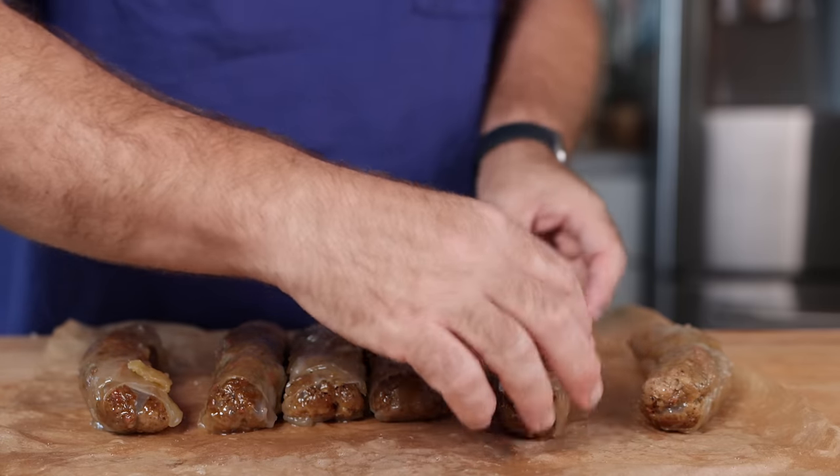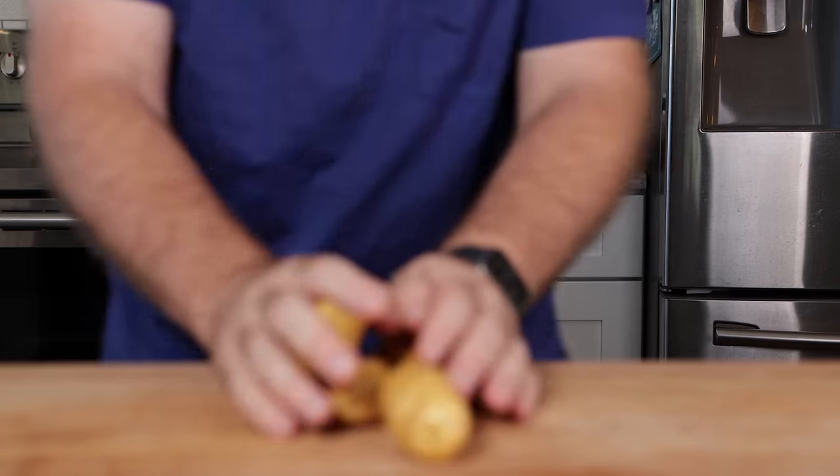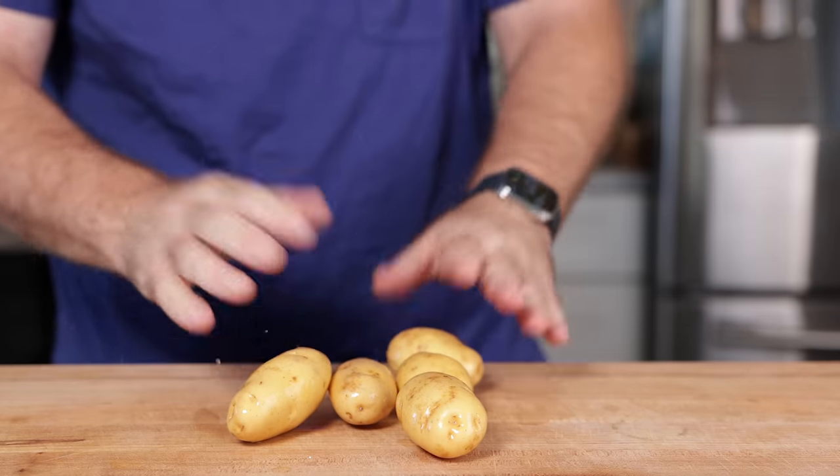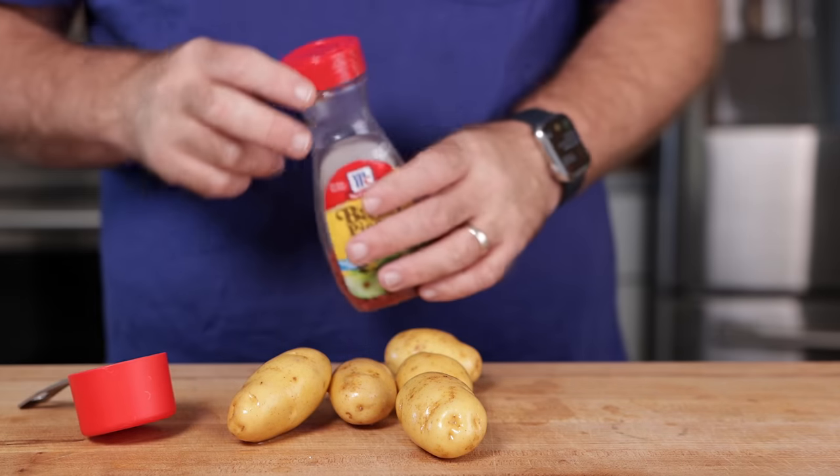So there are two main stars to this show, and one of them is the potato. I'm just going to be using some washed fingerling potatoes and I'm going to keep the skin on. You can peel the skin off, and you can use probably just about any other potato that you like. I just wanted to use these because I had them.